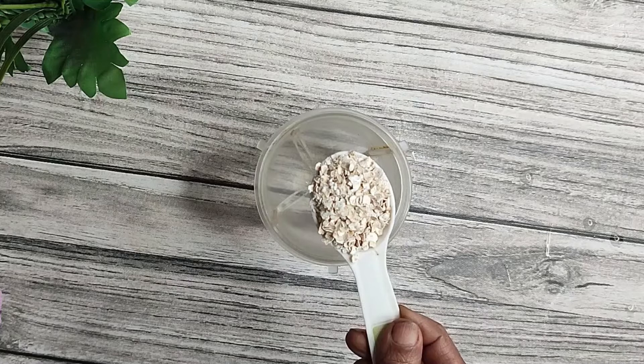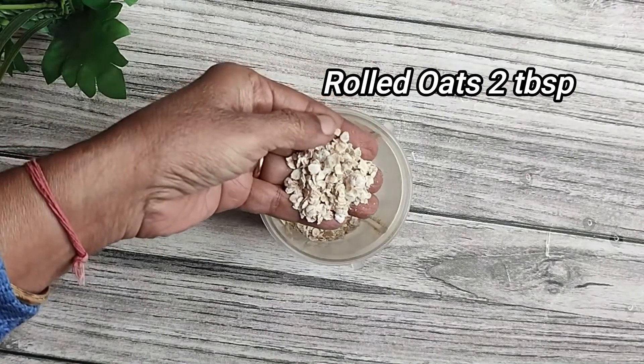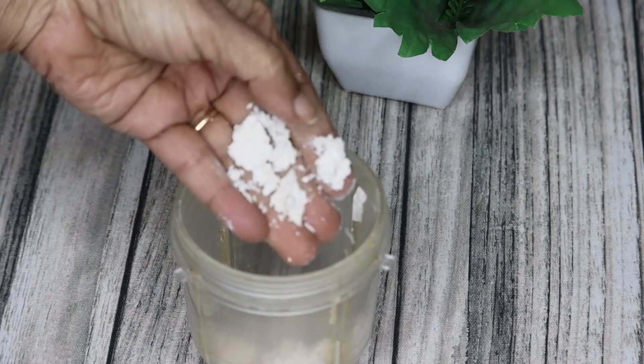Let's get started. We are using oats — we put the oats in a mixy jar and make a fine powder. This is normal rolled oats.